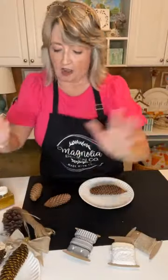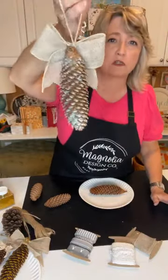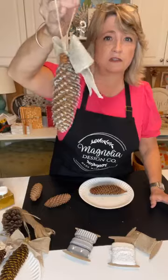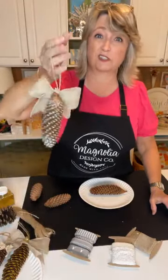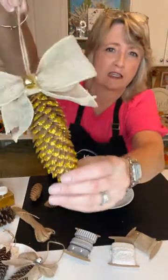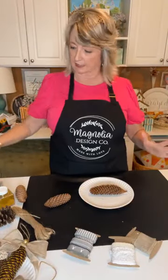The other option is to do your glitter much lighter. For these I did the whole pine cone but you can still see some of the brown, so it's not fully glittered. This is the silver version. I'm also going to show you how to make a bow, which is super easy. Here's the gold one — I put the gold on a little heavier. I like this style when it's kind of lighter. Let's do that style first, then we'll do the heavy duty glitter one.